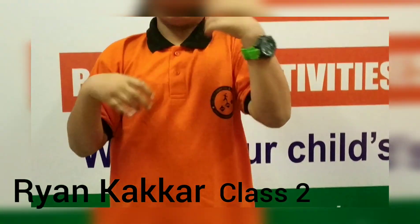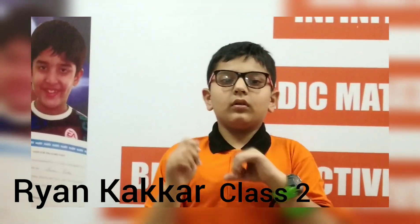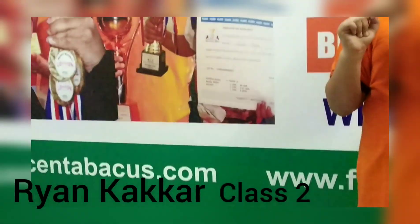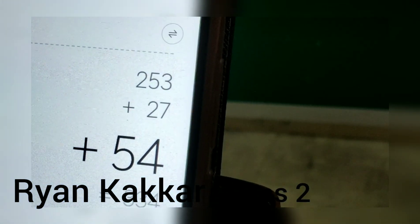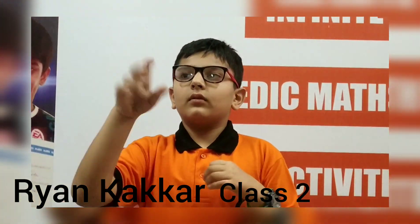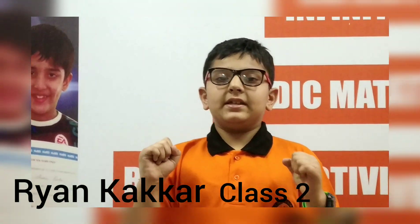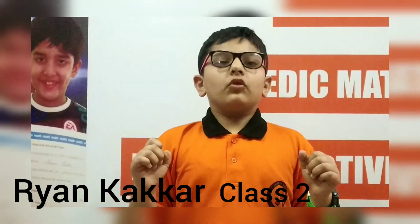Add 27, add 54. Answer is 234 — correction, the answer is 334. 334, add 26. 360. Add 25. 385.